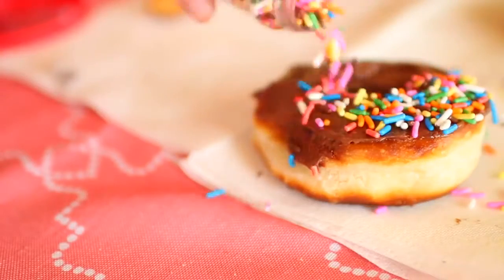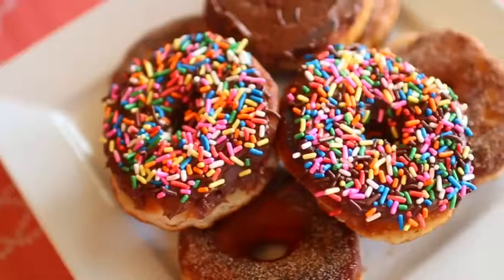These are so yummy. They are definitely a favorite at my house — this whole plate was gone in like...